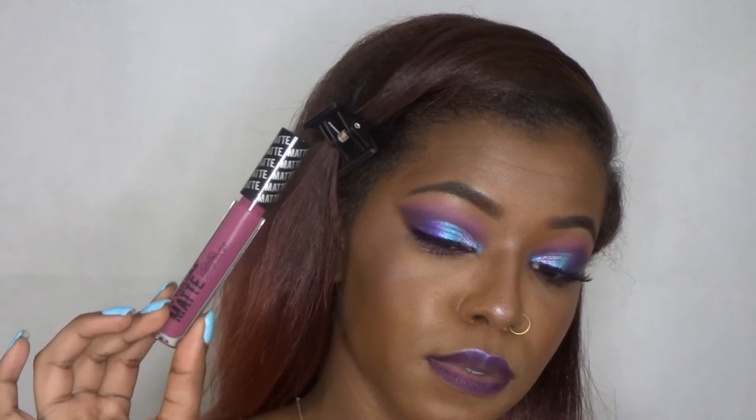For my lips, I lined it with just a dark purple liner. On top of that I used the LA Colors Matte Liquid Lip Color in the shade Fierce. I was so out of focus and off camera for this part, so I just edited all of that out. And then I put that same glitter on top of my lips.